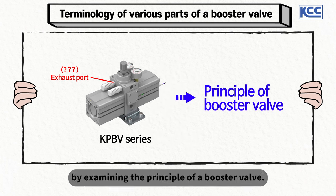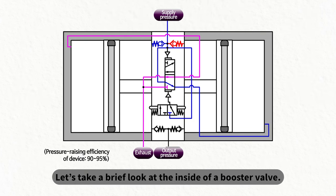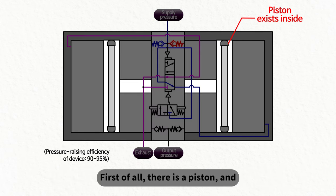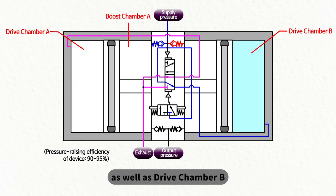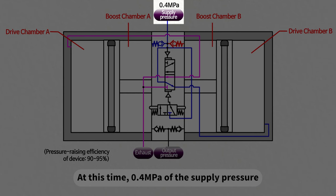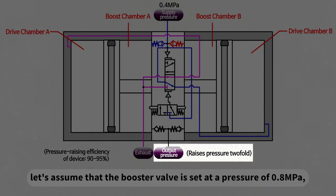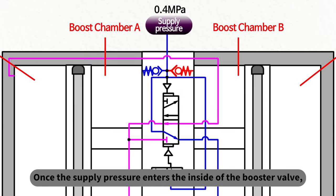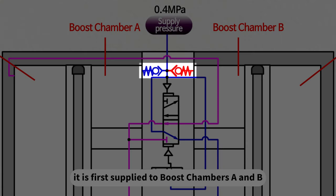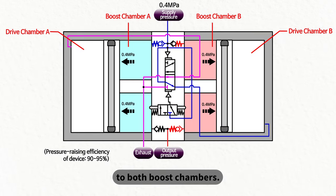Let's study this in more detail by examining the principle of a booster valve using a simple circuit diagram. Inside a booster valve there is a piston, and to the right side of this piston are drive chamber A and boost chamber A, as well as drive chamber B and boost chamber B on the other side. Here, 0.4 MPa of supply pressure is inserted into the booster valve, and the booster valve is set at a pressure of 0.8 MPa — twice the supply pressure. Once the supply pressure enters, it is first supplied to boost chambers A and B through a check valve, and 0.4 MPa of pressure is identically applied to both boost chambers.